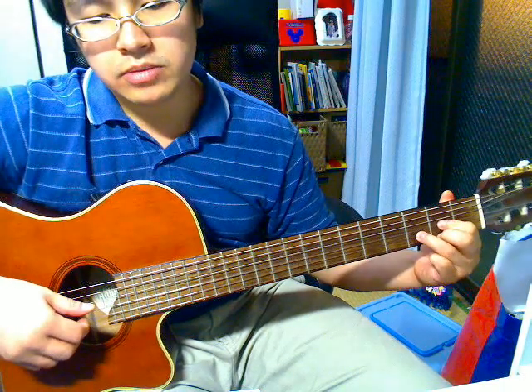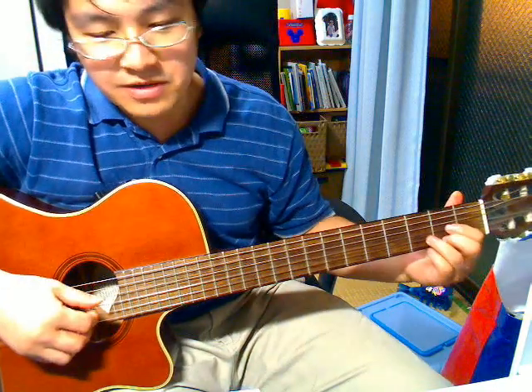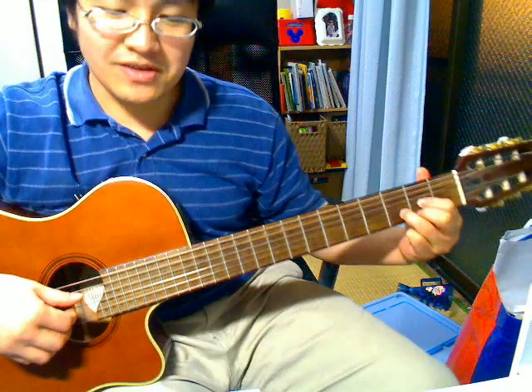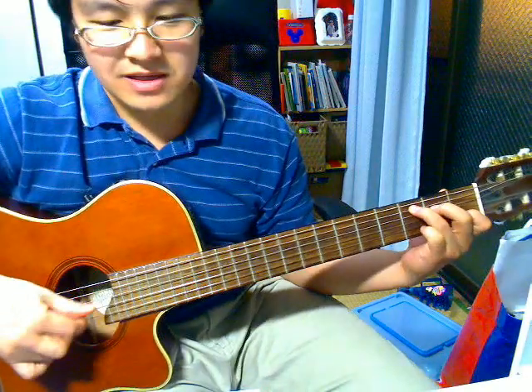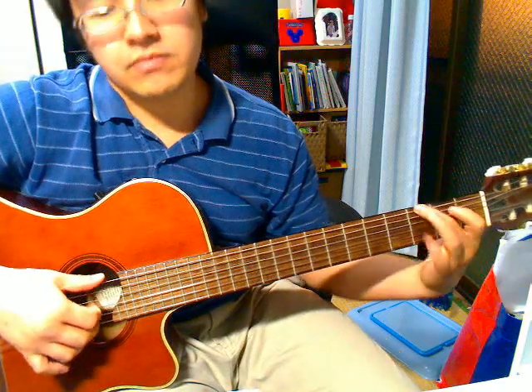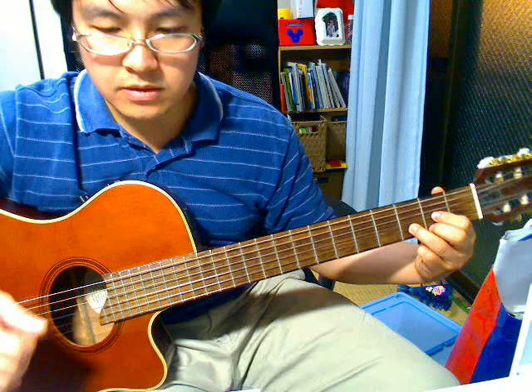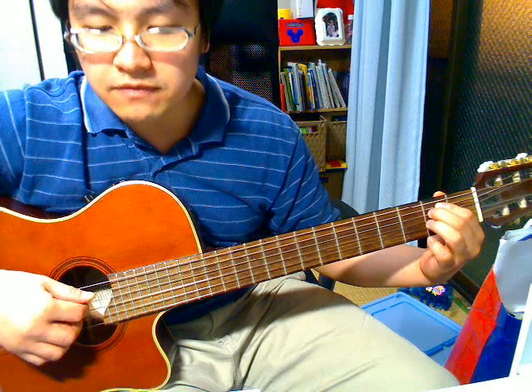And then the D. Pluck the 2nd, 3rd and 4th string together. So let's go from the C. And then go to E minor, the 2nd E minor. Pluck the 3rd, 4th and 5th string together.